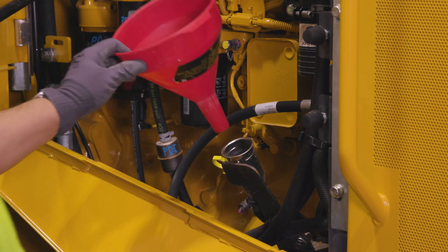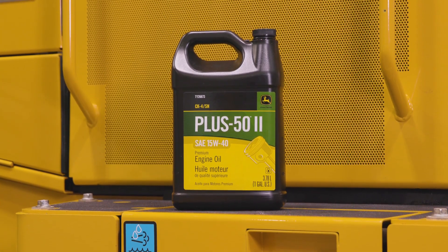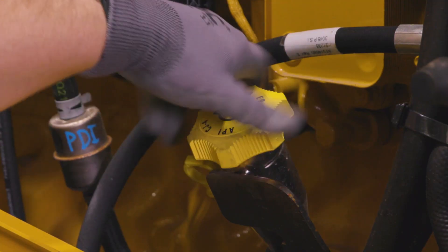we recommend adding genuine John Deere oil like our Plus 50 2 oil that's formulated to keep all makes of engines running smoothly and efficiently. Be sure not to overfill your engine oil as it can degrade your engine's operation.